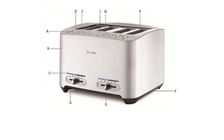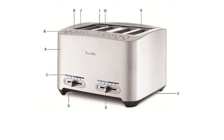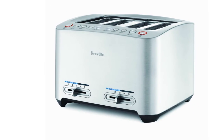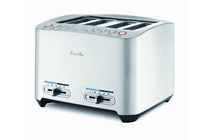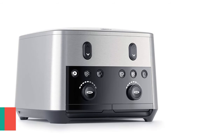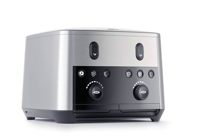Functions include toasting, bagel, defrost, lift and lock, and more. The LED panel is useful, and the brushed die-cast metal housing is durable. You will get a long-lasting lifespan and great satisfaction with this toaster. It's a great choice considering the value and quality.